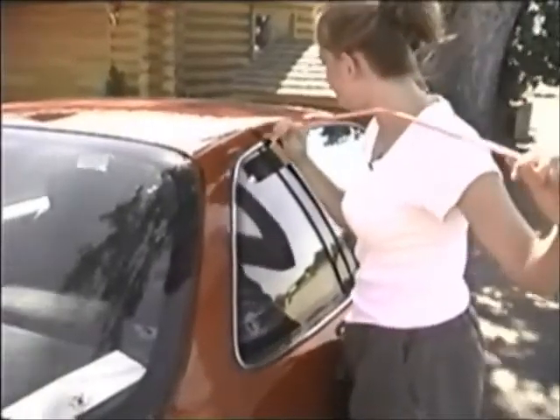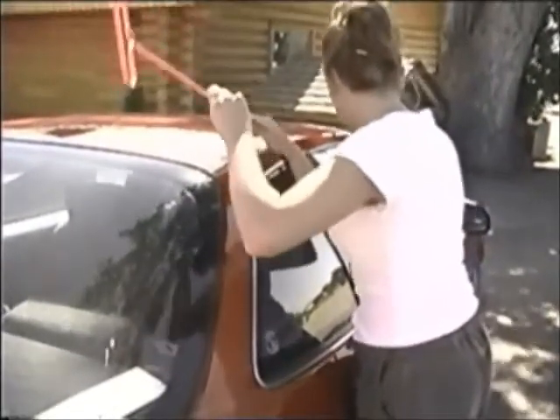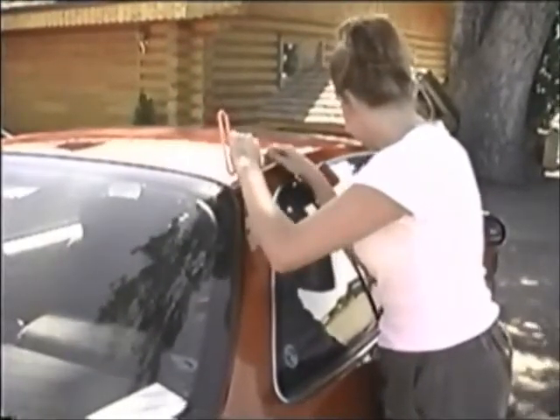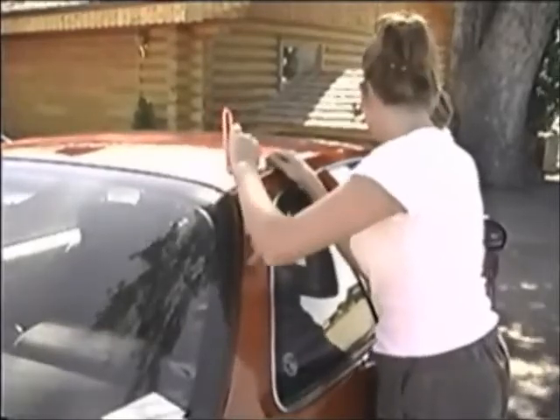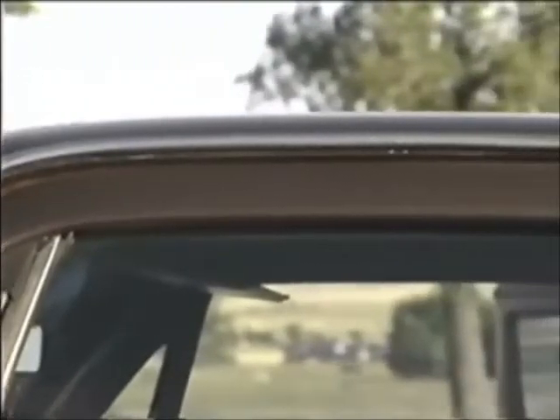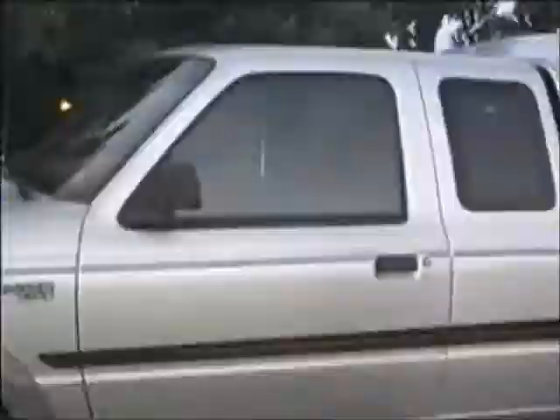Unlike other lockout kits, the Big Easy system works by entering the interior of the vehicle without working the interior mechanics of the door. This method removes any dangers associated with working inside a door, making the Big Easy one of the safest lockout tools on the market. Its one limitation is any car that has rain gutters along the door frame, which generally represents older vehicles. The strip tool included in the kit will take care of most vehicles the Big Easy cannot, and any other door frame is fair game — representing a far greater percentage of accessible vehicles than any other single lockout tool can claim.